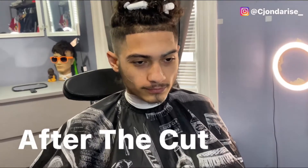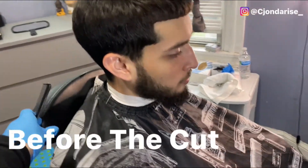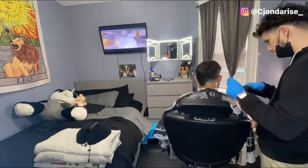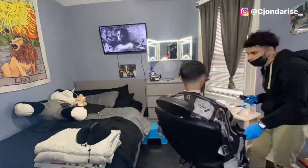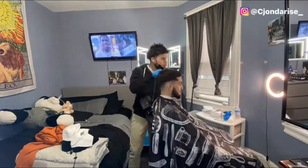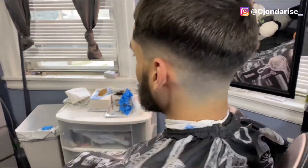So this is after the cut y'all — clean high fade. Let me know what y'all think about the shape-up. All right, now for the next cut I got my man Zay. He's another one I've known for a minute. My man Zay usually takes it off the top a little bit and goes with the low fade shape-up. Clean low fade shape-up — let me know what y'all think about this one.